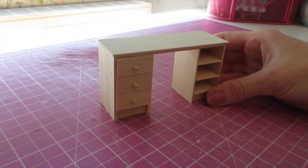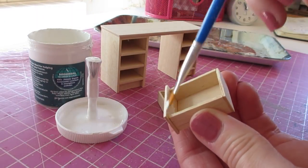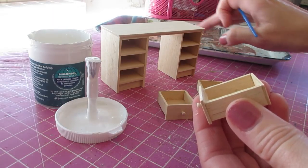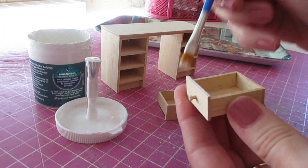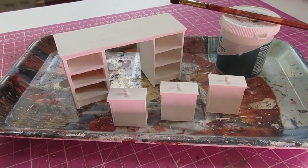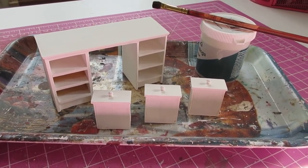Once the drawer knobs are dry, this piece is ready for paint. I'm using North Pole white emulsion paint, standing the pieces on a little plastic tray whilst the paint dries. The pieces have now had two coats of paint, with a gentle sand using 500-grade sandpaper after the first coat dried. Whilst the second coat is drying, I'm going to make a start on the baskets.